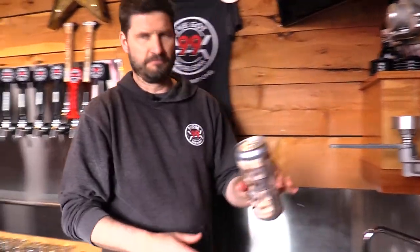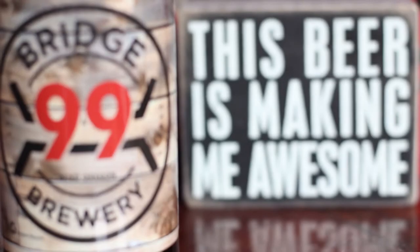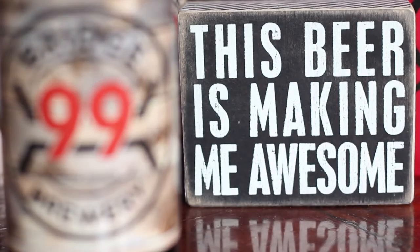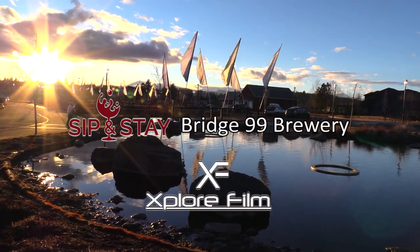There you go — that's beer, done up. Well, that hit the spot. I left with a few crowlers and of course a bottle of that barrel-aged porter, and continued on my sip and stay journey through Central Oregon.